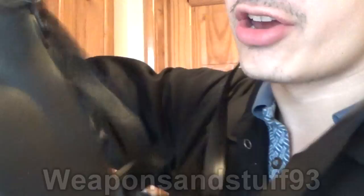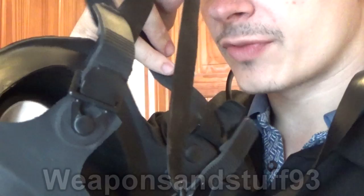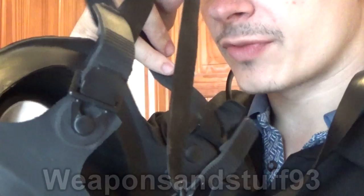Inside, you have an inner mask with the drinking tube visible there. The lighting might make it hard to see, but there is an inner mask in there. One thing I like about the drinking tube on this mask is it's not invasive — it doesn't get in the way. This mask has a production date on it somewhere — it is 1989.